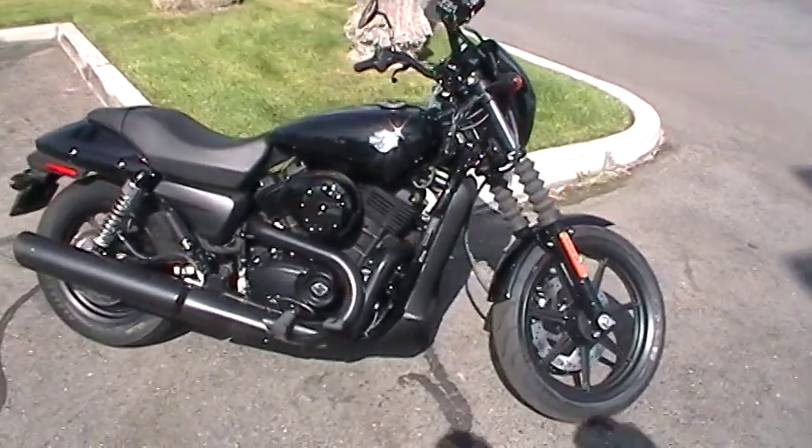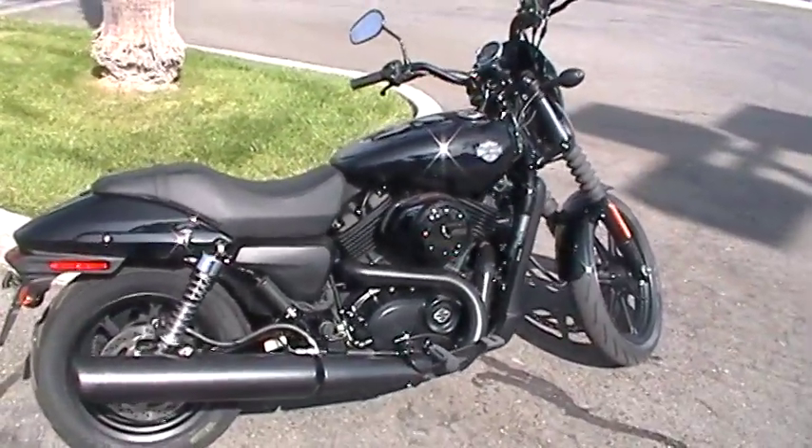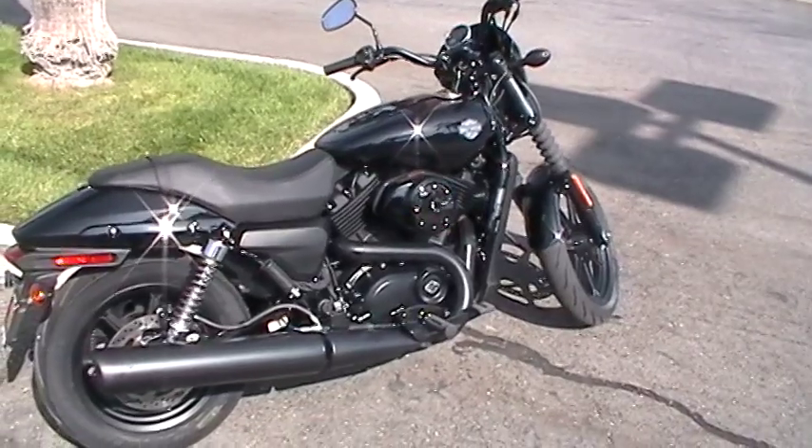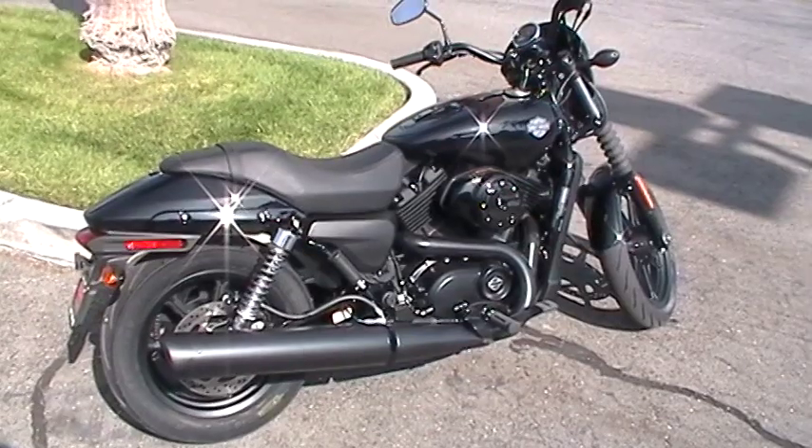This bike is also very aggressively styled in all black. It was so aggressive that it had to go to anger management before it hit the showroom floor, so we could calm it down just for our customers to be able to use properly.